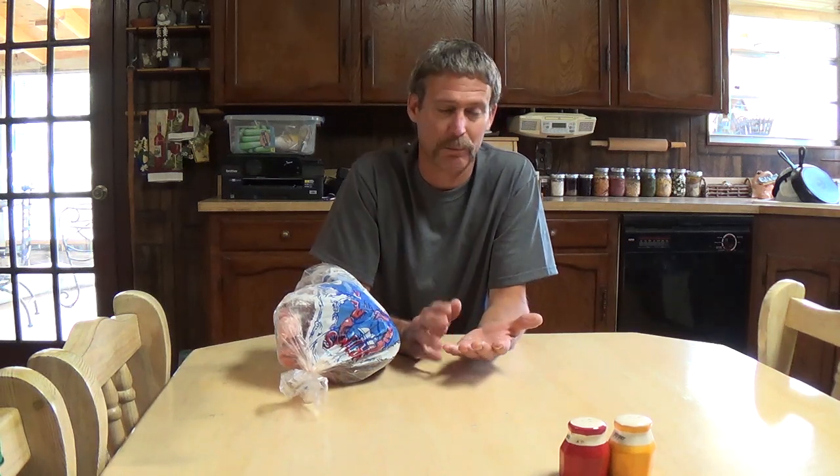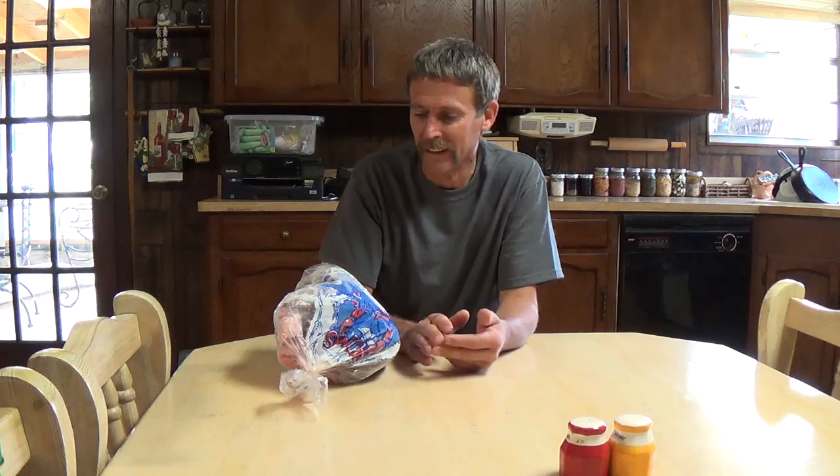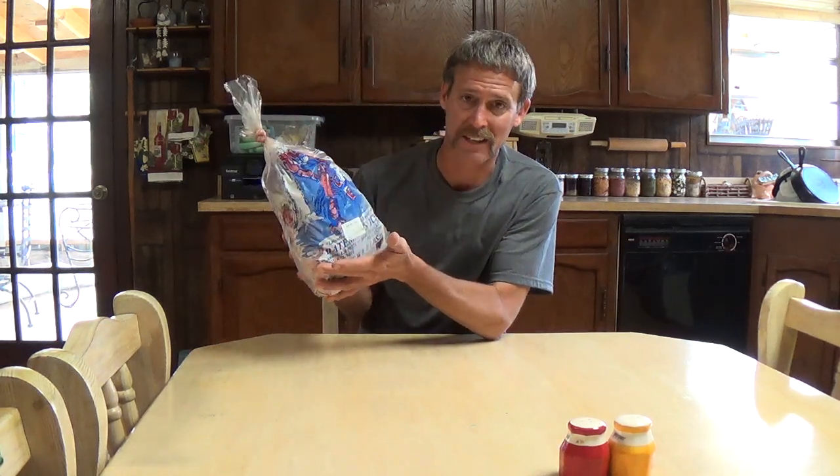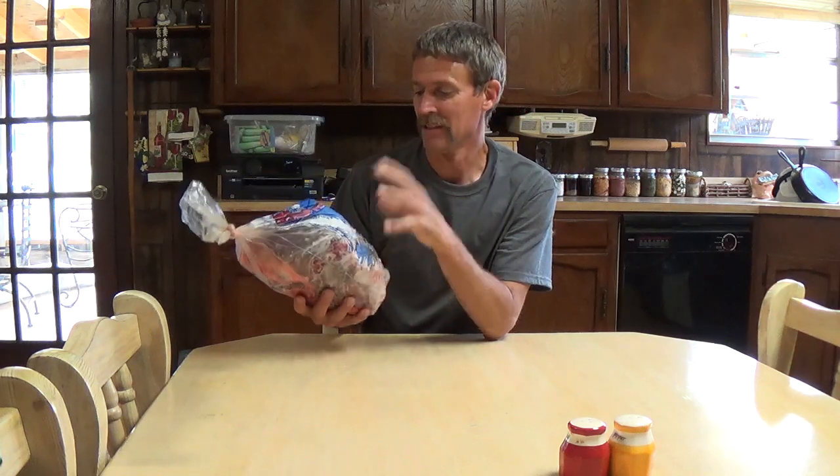You can get it at like a butcher. This stuff I get at just a local mom-and-pop little gas station family grocery that's just across the street here. They just bag it up in ice bags like this. It runs about 89 cents a pound right now and this is what it comes frozen — this was a little over six pounds.